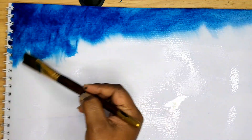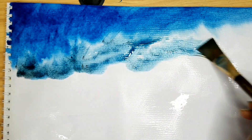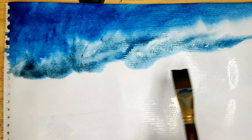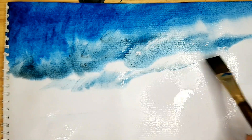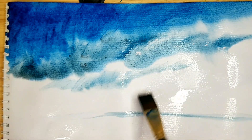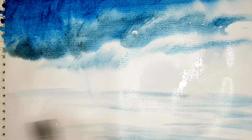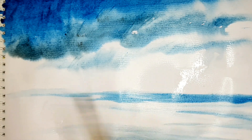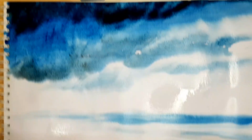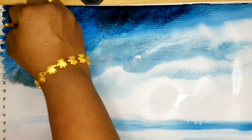Now take a little black and mix with the Prussian blue. For the down part I am showing just a water effect, mixing a little black with Prussian blue. At the top part, before it dries, we have to show the rain effect with the same color.